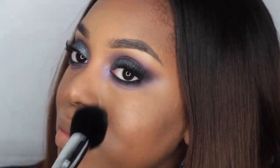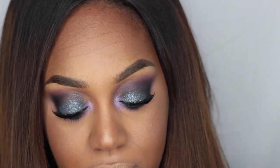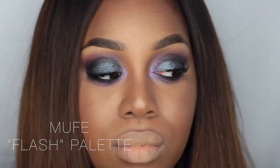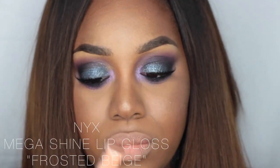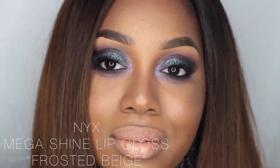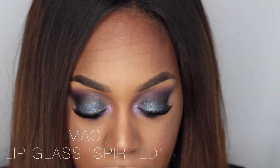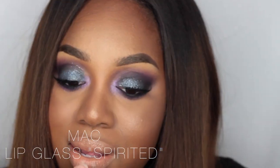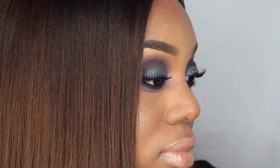Now taking my Makeup Forever Flash Palette, I'm using the peach color as a lipstick — I seriously love this thing, it's amazing for mixing lip products. Then I'm taking my NYX Mega Shine Lip Gloss in Frosted Beige on my lips. I didn't really like it that much, so I went over with MAC Lip Gloss in Spirited.